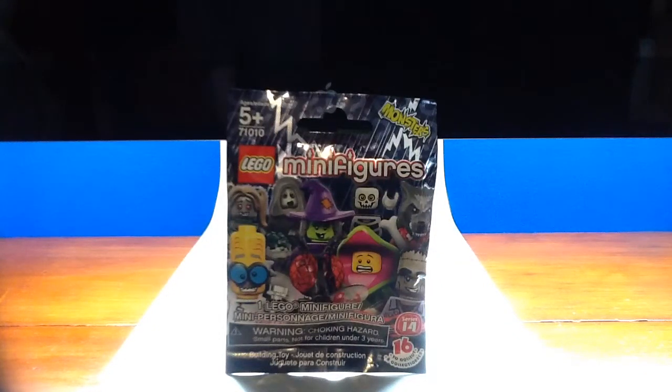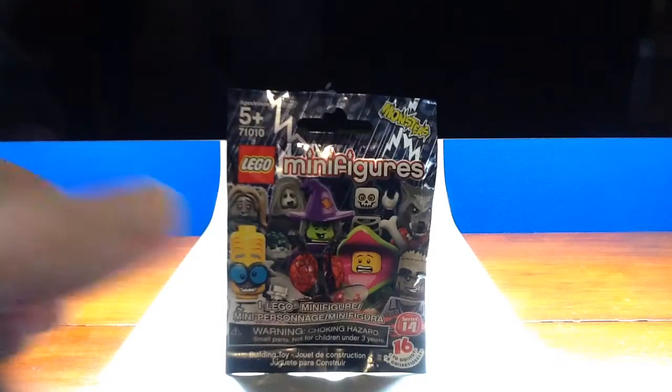Hey guys, this is the Overlord here. I said I wasn't going to buy these and I lied — well, technically I didn't. Lego minifigures series 14, it made sense if it was 13, but this is the Halloween set.